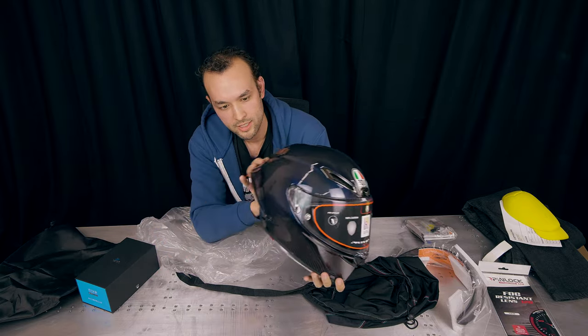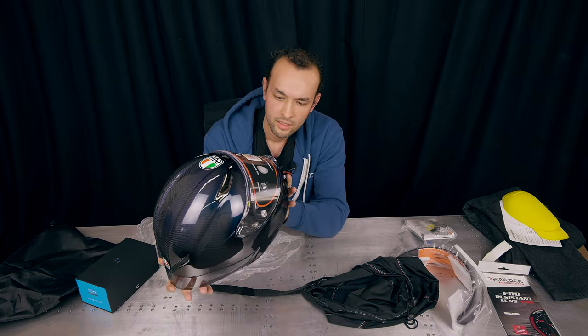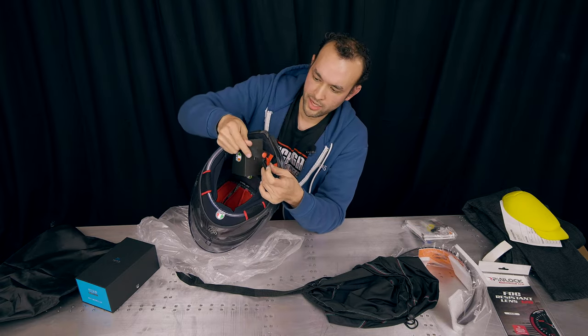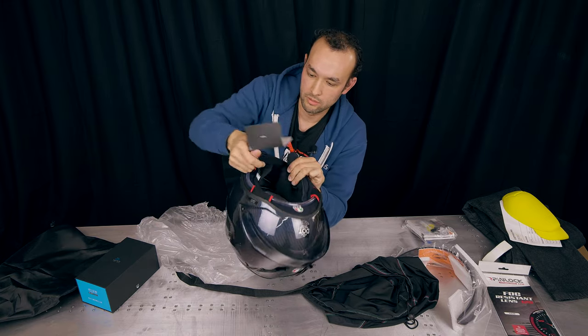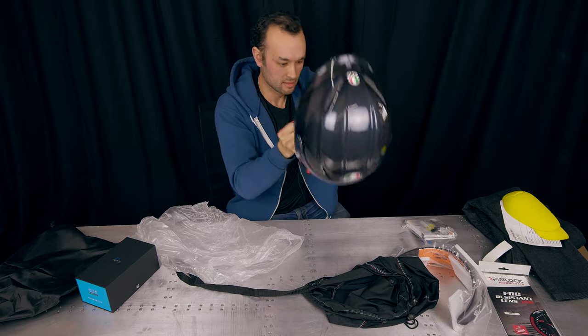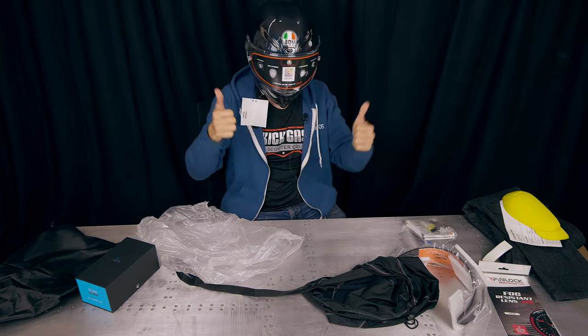It looks pretty sick. I was looking for something that would reflect and be a little crazy during riding footage, so it should be pretty cool with the drone. I do wish it had an easier-to-use buckle like those magnetic ones, but I'll make do with it. Oh yeah, it fits — it's good.